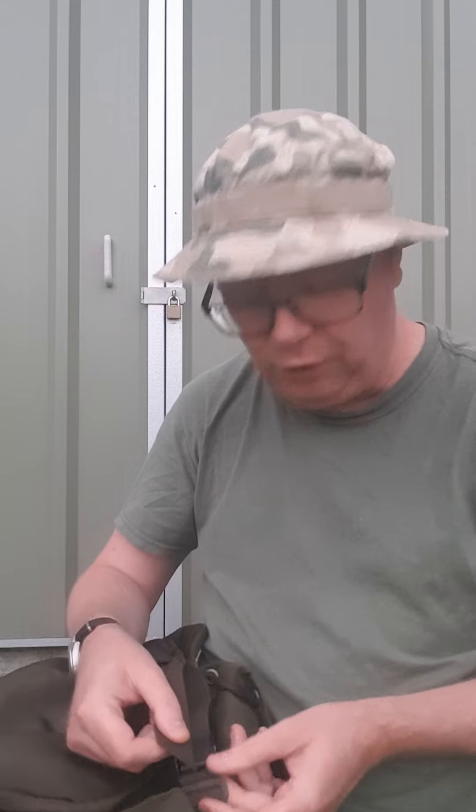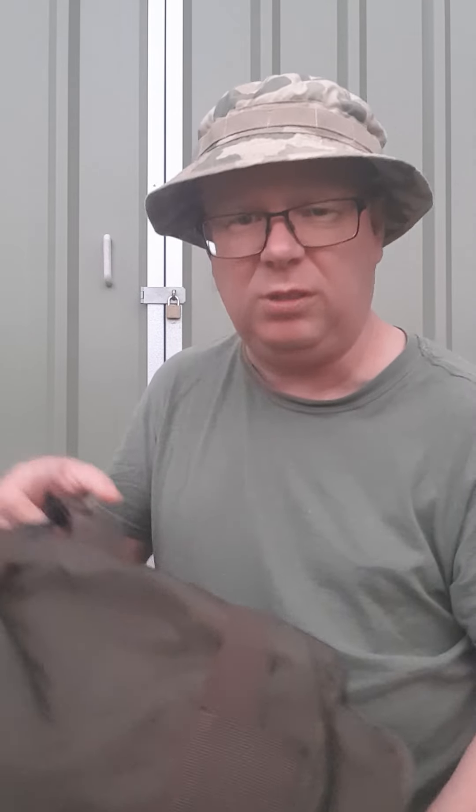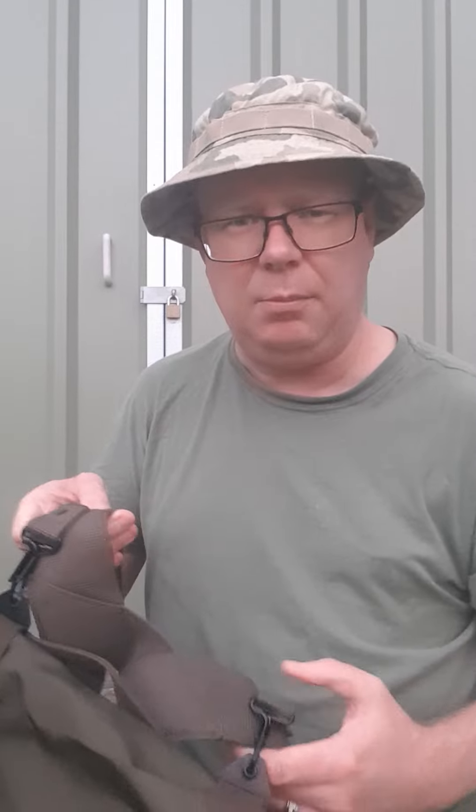I'm pretty impressed. I paid about 55 Australian dollars for this plus about $10 postage. I'll post a link to the particular website — I bought from a company called Army Outdoors in New Zealand.